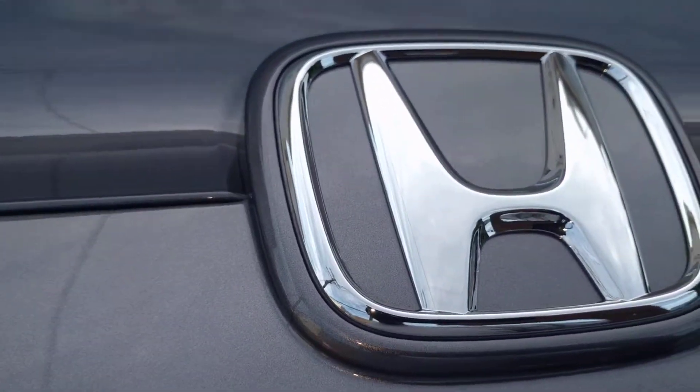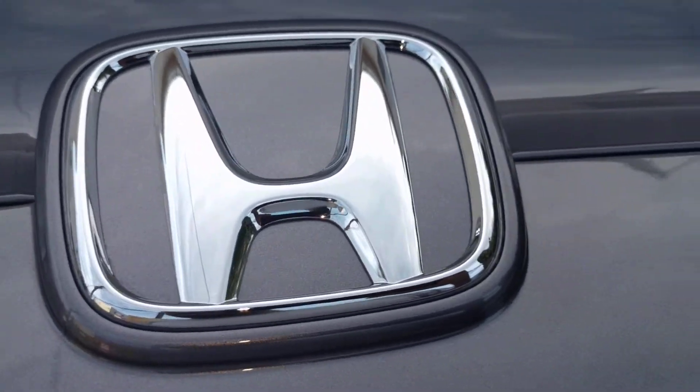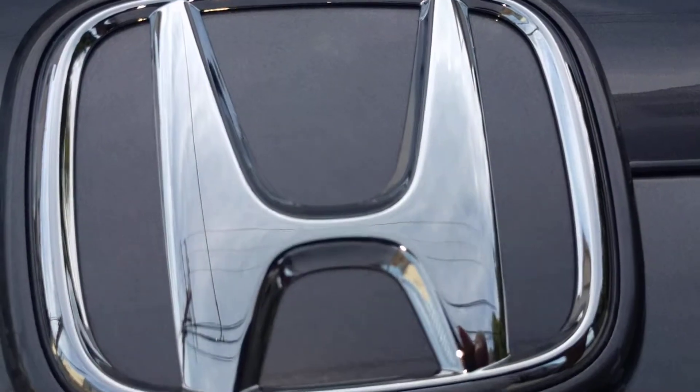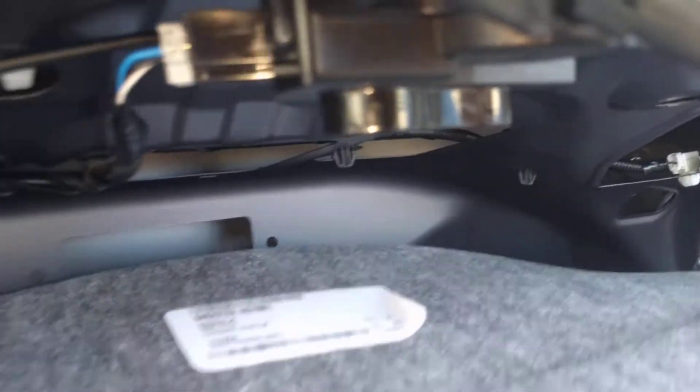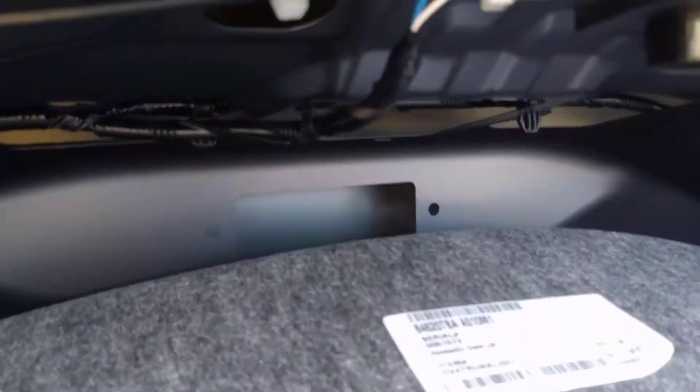I'd like to replace the emblem with the JDM red one. I assumed it would be similar to the ninth gen Civic, where in order to remove the stock emblem you go between the liner and the trunk itself, and you should be able to see the pegs up here that fasten the emblem to the back of the car.